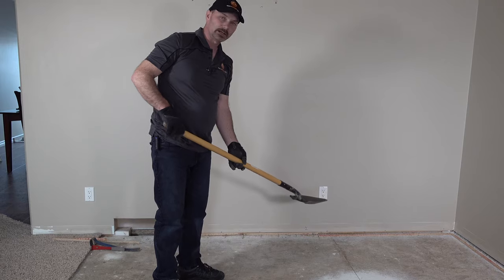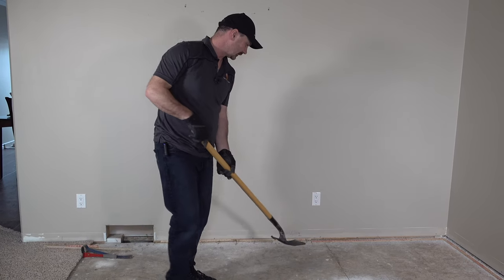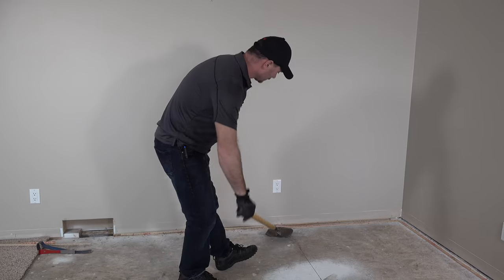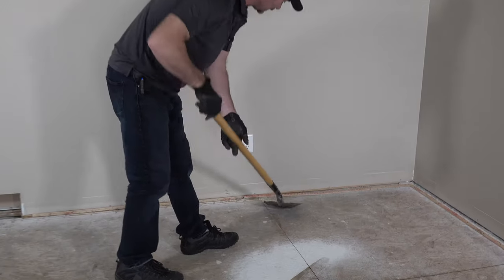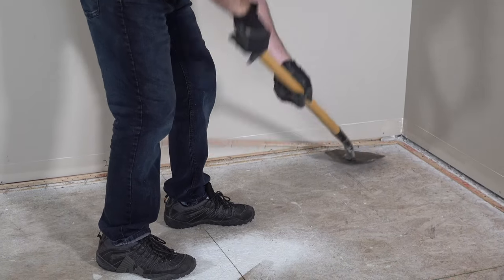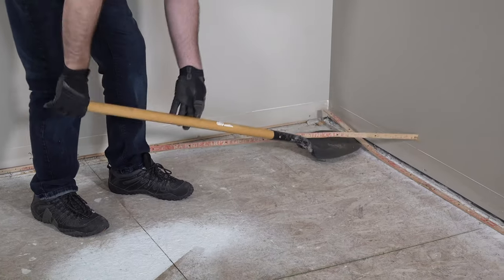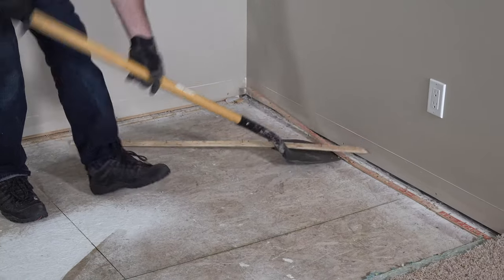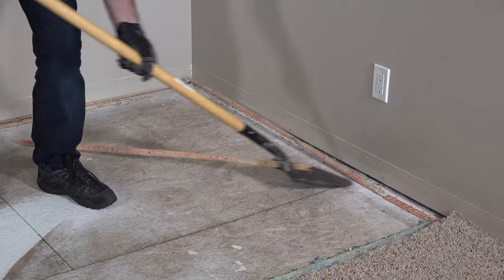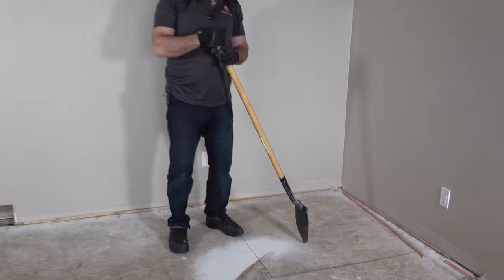One thing with the shovel is you don't need to get carried away ramming it towards the wall, because you could end up slipping and hitting the drywall. It just needs to get under the edge a little bit. It's as easy as that.